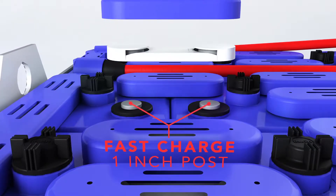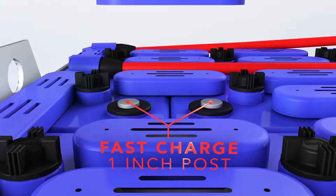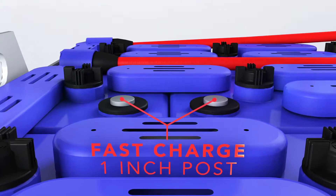One-inch diameter posts provide 72% more area than a standard three-quarter-inch post. A copper core adds to the low resistance of the posts for lower heat and faster charging.